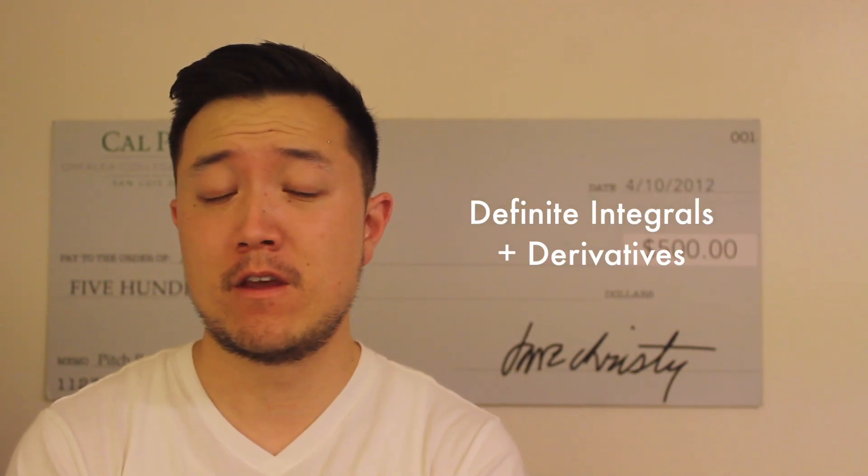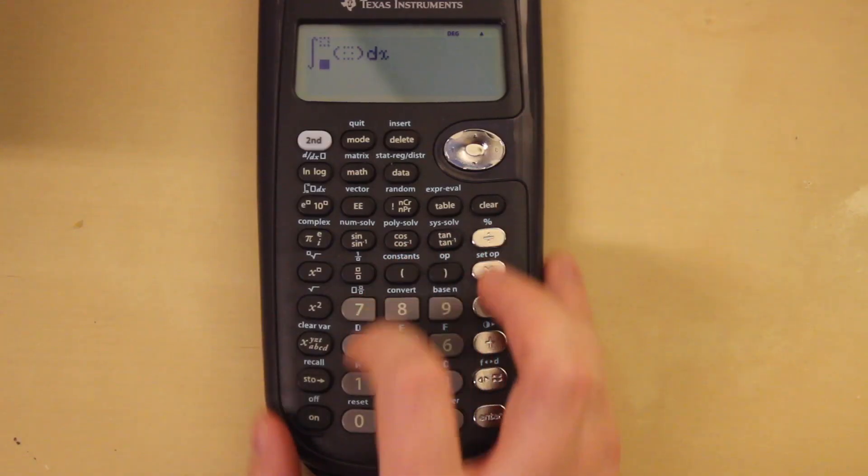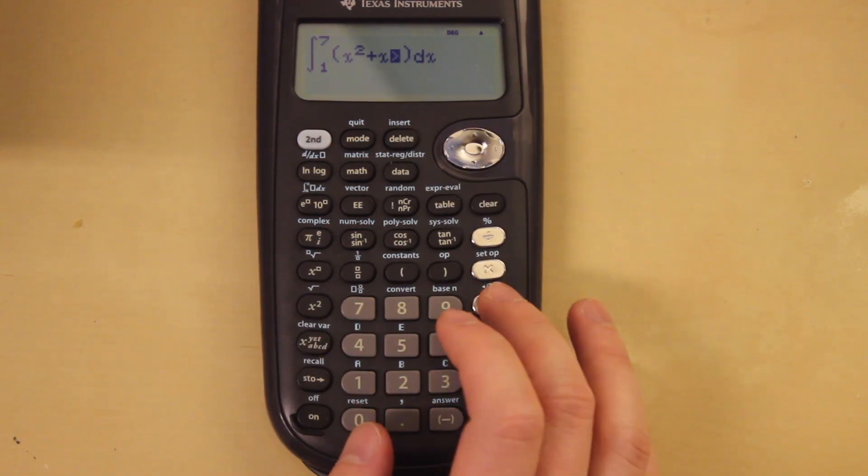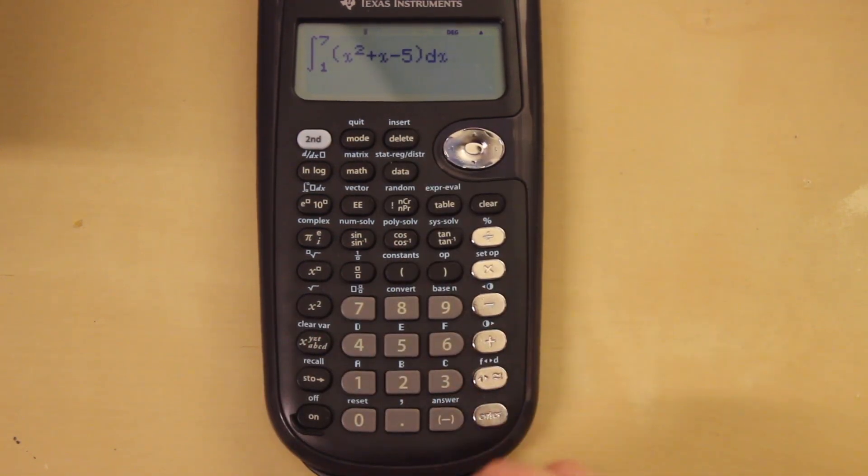So what are some of the functions on here that can help you? There are plenty of them, but I'm just going to go over a few that can help you a lot. First of which will be full definite integrals and derivatives. What I love about this calculator is that it can solve that for you — you can literally punch in an integral, put in the starting and ending parameters, punch in the formula, press solve, and it'll just solve that integral for you.